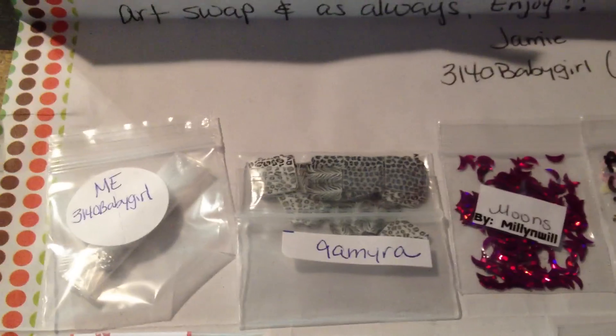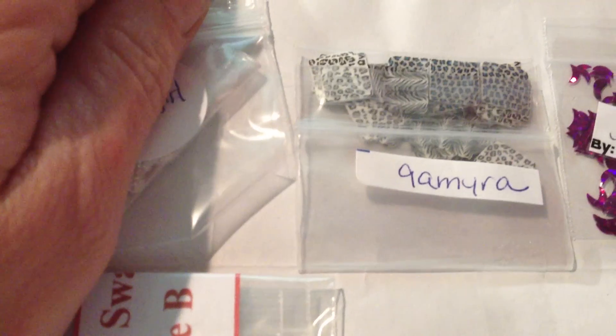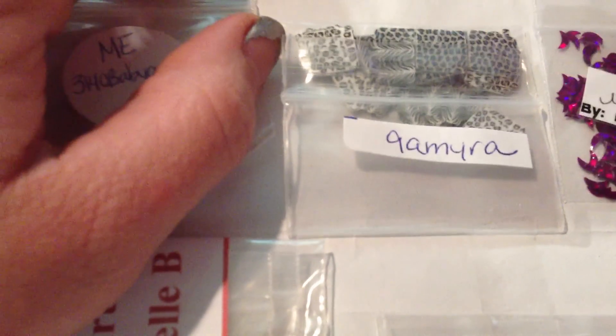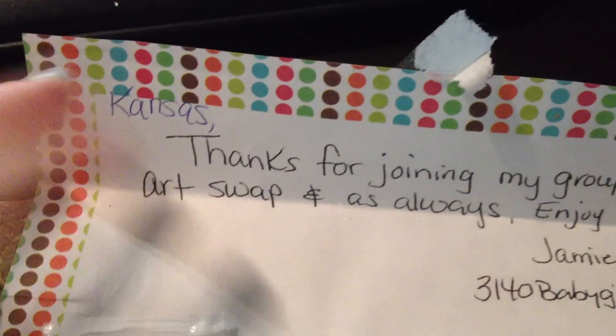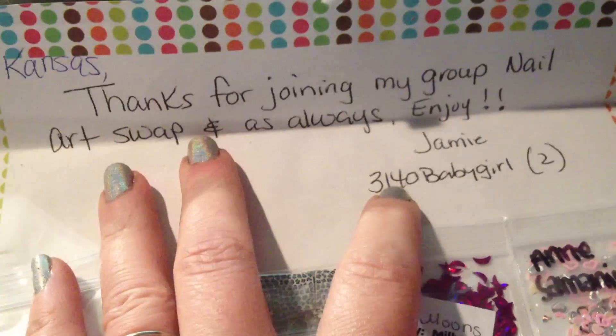Hey everyone, I got my swap back from 3140 Baby Girl. It was her nail art swap — was it May or June? I don't even remember anymore. Anyways, I got it back and it says: thanks for joining my nail art swap, and as always, enjoy — Jamie, 3140 Baby Girl.